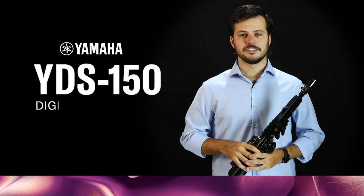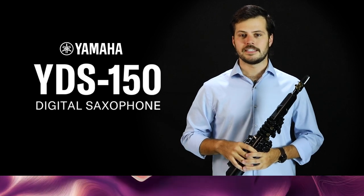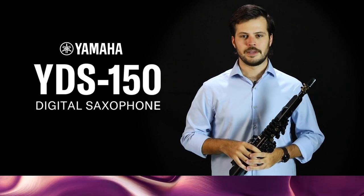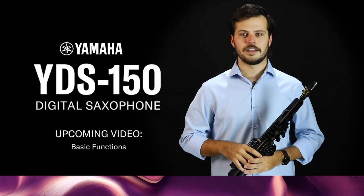Take these precautions to protect and care for your digital saxophone. These steps are similar to maintenance and safety tips for any wind or electronic instrument. Remember to refer to the owner's manual for more information. Check out our next video where we get into the basic functions of the YDS-150.